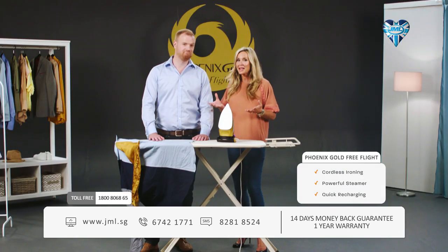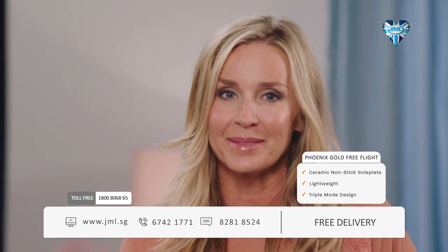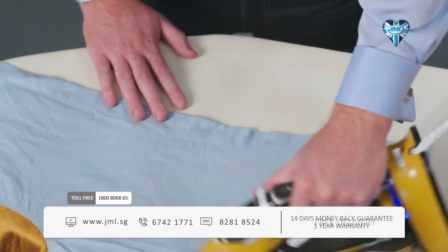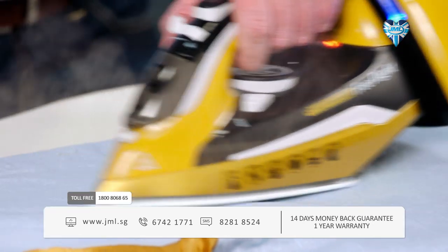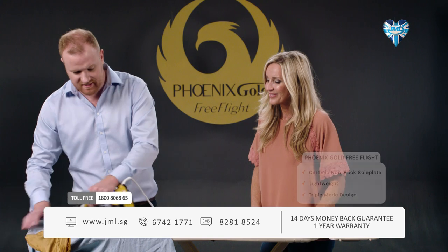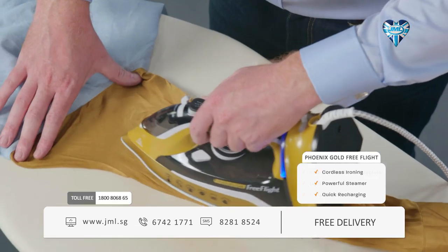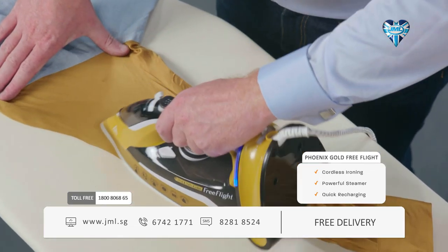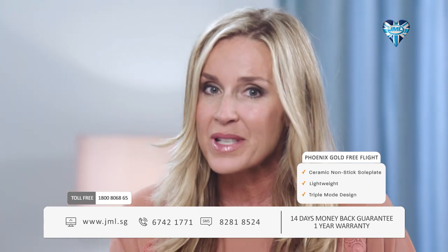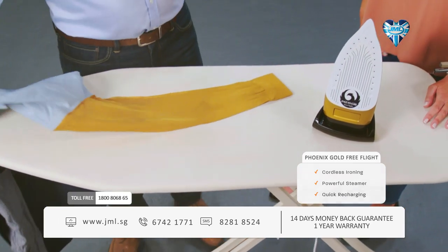Not all irons are made the same — some don't let you successfully iron different types of material on the same heat setting. But with Phoenix Gold Free Flight you can do it all. Let's start with linen: you normally need a really high heat setting and a lot of steam. Phoenix Gold Free Flight handles that with absolutely flawless results. And here's where Free Flight really sets itself apart from the competition: without changing any settings, Christian can go from tough linen to this delicate silk sleeve, using the precision tip for pinpoint accuracy to smooth out hard-to-iron areas.